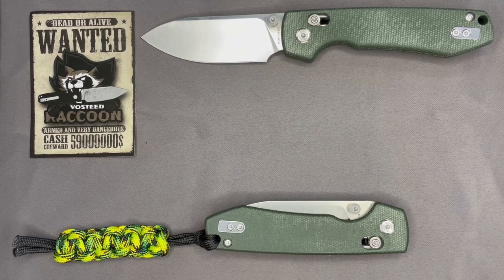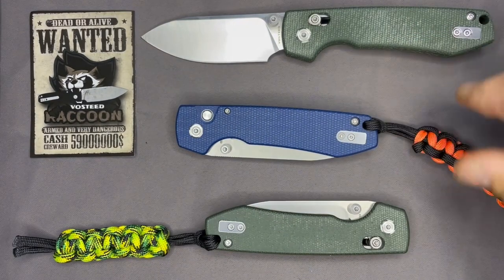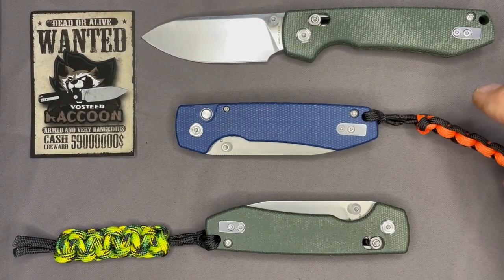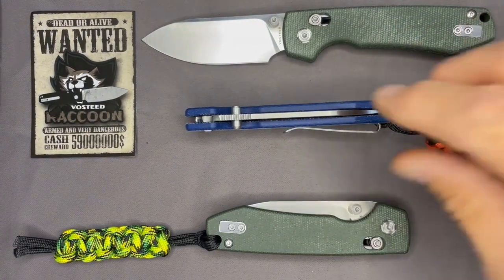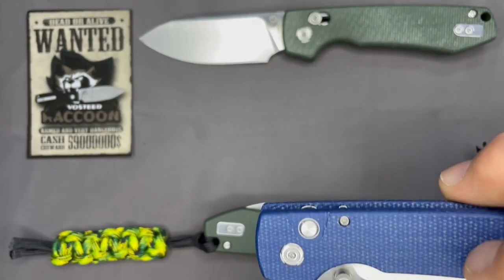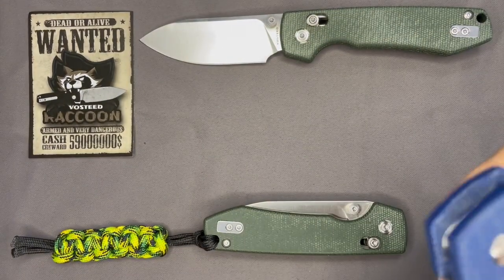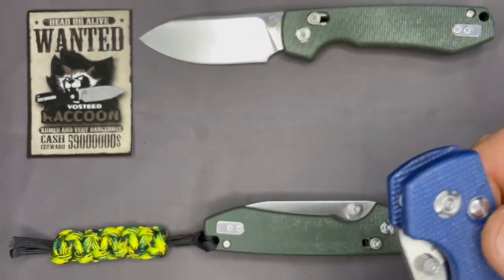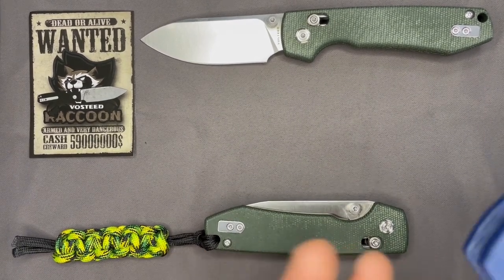Let me also show the button lock version. Here's the button lock — I haven't done much other than take this one out of the package, so it hasn't been carried or used. But I really liked the button lock. I don't have a lot of button locks — I think I have three or four — but this is by far my favorite so far. No stick; when you press it, it releases, and again the action is just scary smooth.